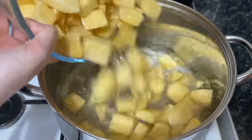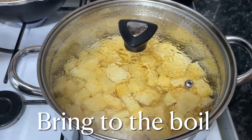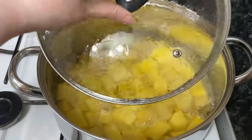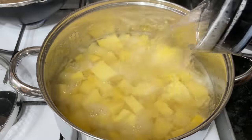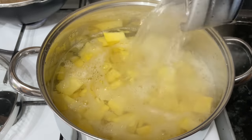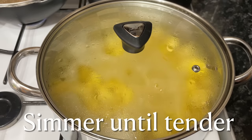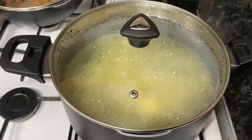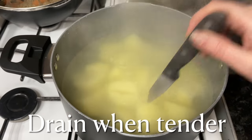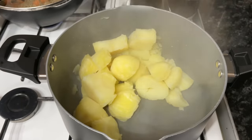Do exactly the same with your swede — just enough cold water to cover it, let it go up to the boil, then fill up the rest of your pan with boiling water from the kettle. Add plenty of salt and let this simmer away, the same as your potatoes, for about half an hour, just until they get nice and tender and slip off the knife when you poke them.